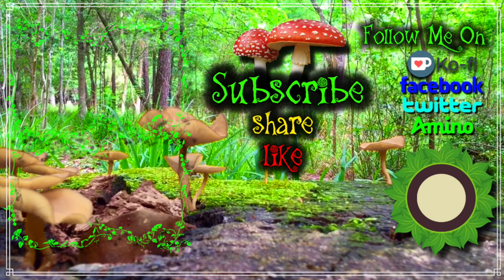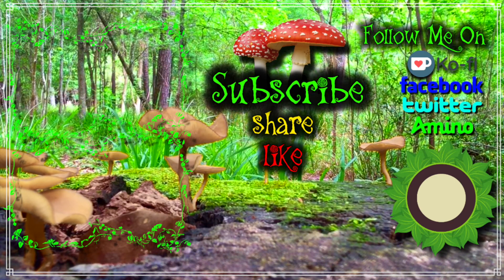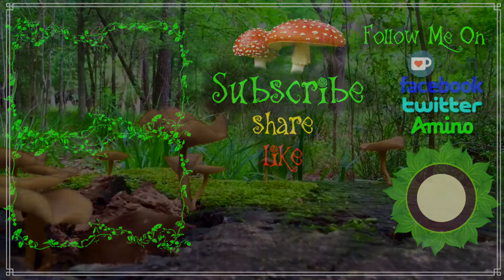Anyway guys, I hope you enjoyed the video. If you play an elf character, I really hope that you go and check out Madhouse FX Studio on Etsy. I am no way sponsored — I just genuinely love these ears. I'd appreciate it if you liked, shared, and subscribed, and I hope to see you in the next video.